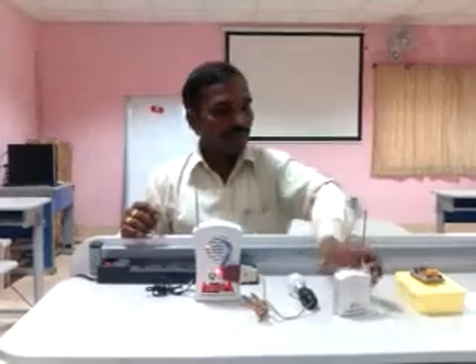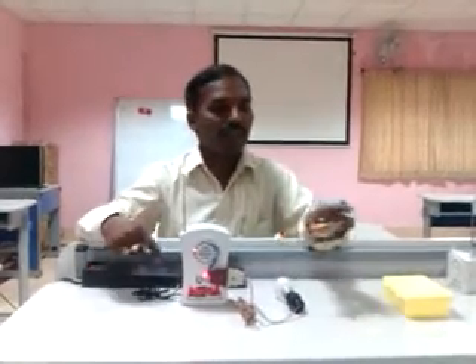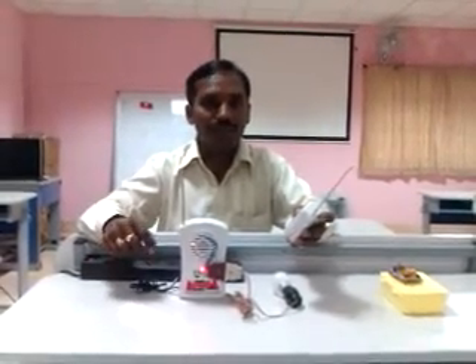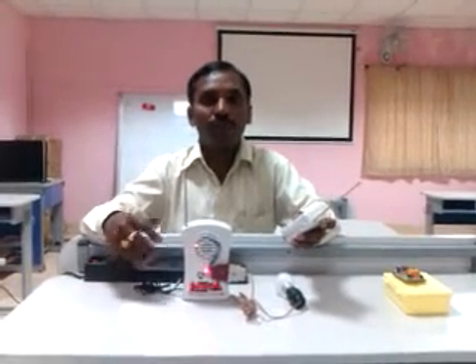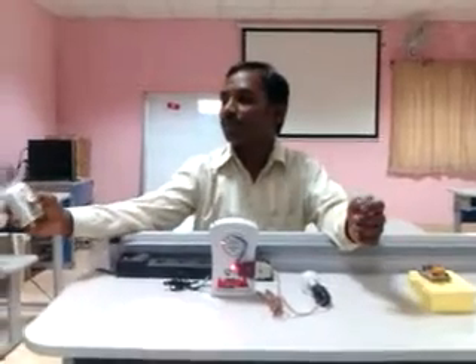This is the handset which is embedded inside this box — I call it the add-on module. I have developed it to work as a toggle switch: the first press turns it on, and the next press turns it off. Using this toggle logic, we can provide basic switching functionality to any electrical appliance. There is only one button — a push-to-on button.